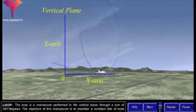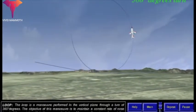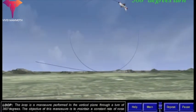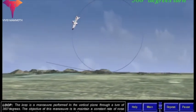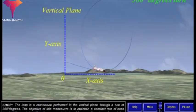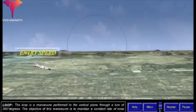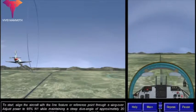The loop is a maneuver performed in the vertical plane through a turn of 360 degrees. The objective of this maneuver is to maintain a constant rate of nose travel while remaining within the same vertical plane. Moreover, the entry and completion speeds must remain the same.